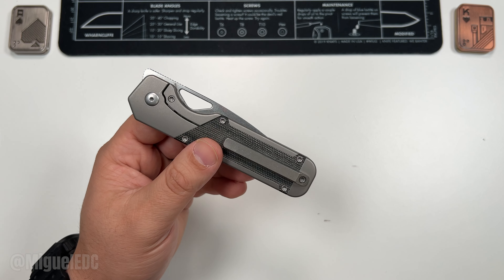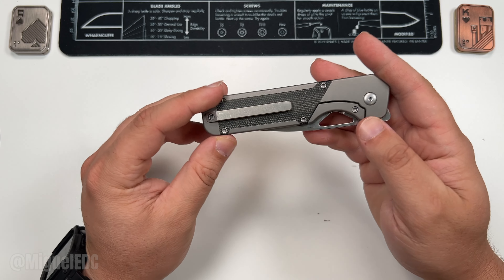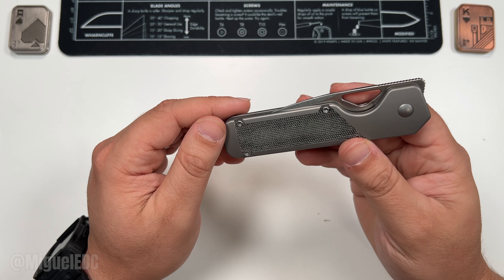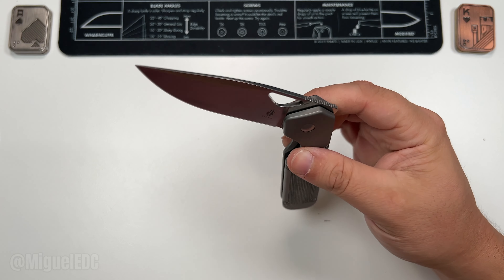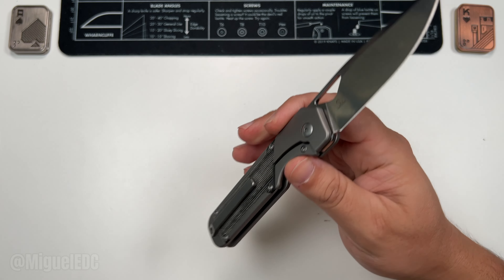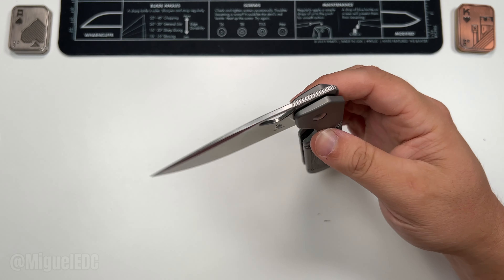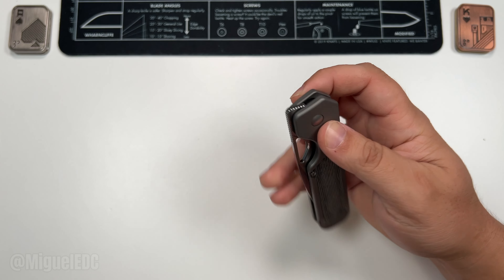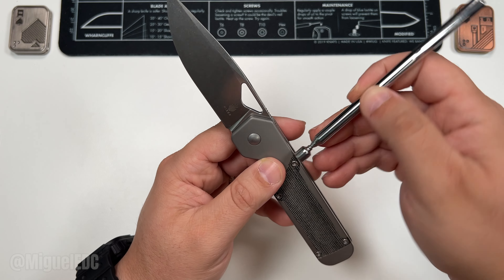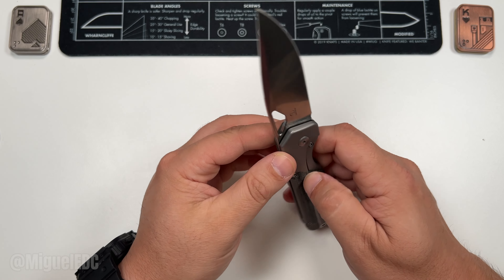The pocket clip is titanium — a nice milled titanium pocket clip. Maybe a tad bit long, could have been a hair shorter, but nothing crazy. They are using big T8 hardware all around — that's certainly the right call, Kaiser. There are companies in 2024 still doing T6 hardware for some odd reason. The community has spoken: we like T8s more than T6. If you're charging over a hundred dollars for a knife, give me the bigger hardware. The hardware here is steel, not titanium, but T8 gets the job done.